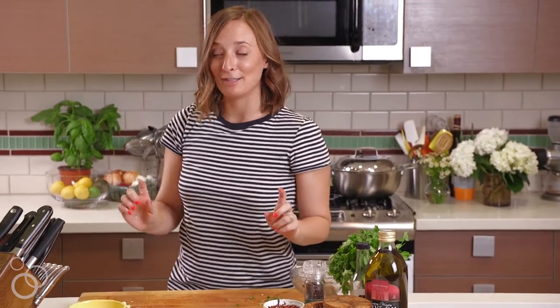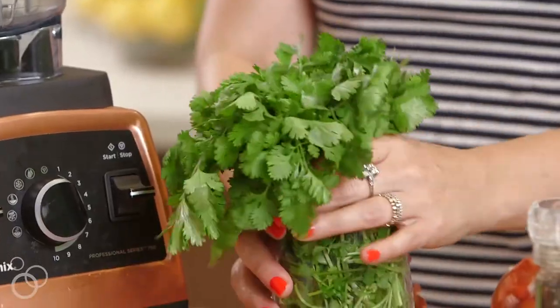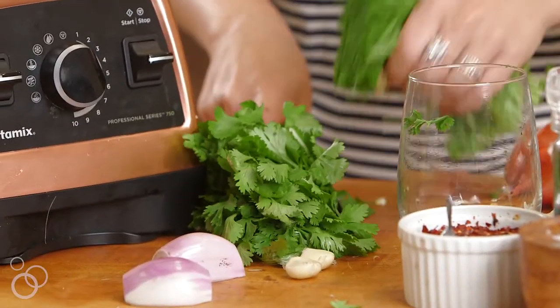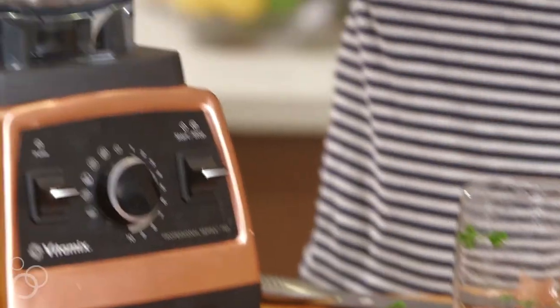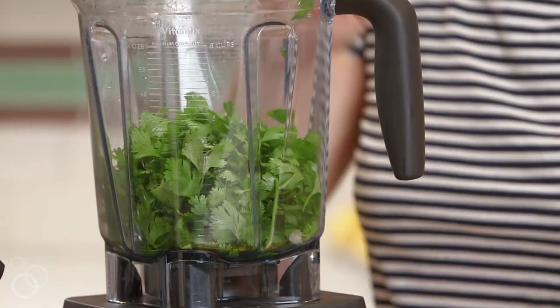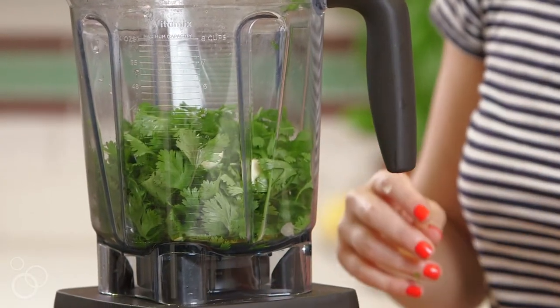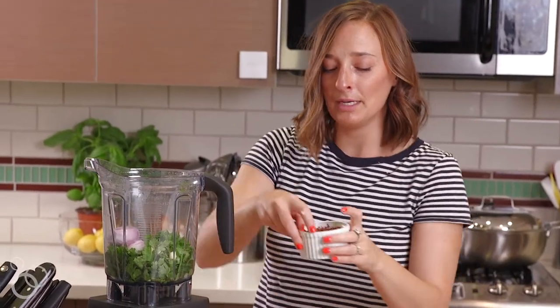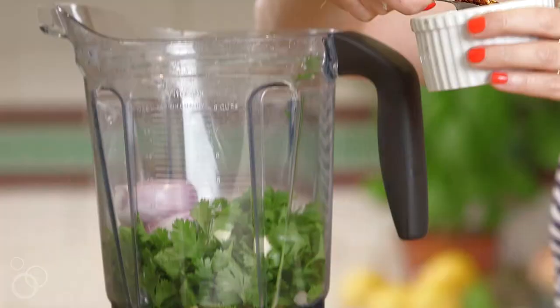All right, so we're gonna take our cilantro and just trim off the bottom stocky bits — we don't need those. All of the cilantro is going into our blender, followed by some garlic and two halves of the shallots.